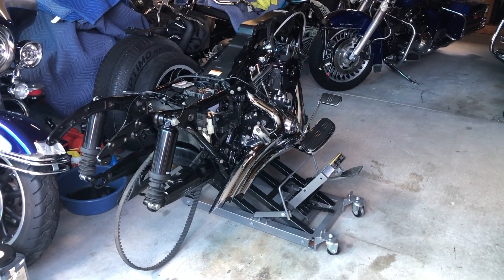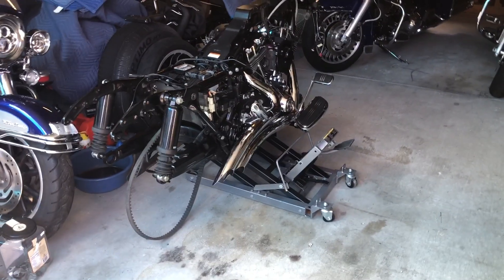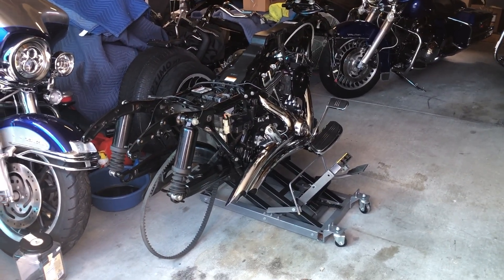I had a shoulder surgery done — it's probably been a year and a few months. My shoulders still aren't that strong to be moving around heavy items and stuff.